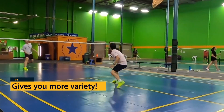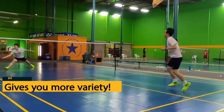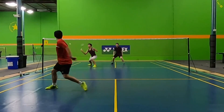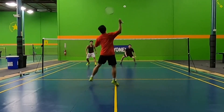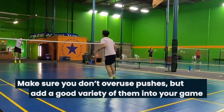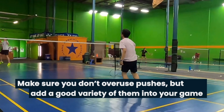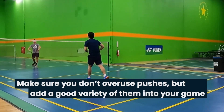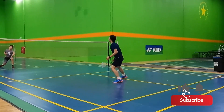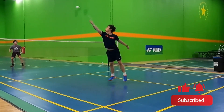Push shots also give you more variety. Variety is always useful in a rally because if you're too predictable, it's much easier to play you. Even though pushes are so effective, just make sure you don't overuse them. Add them to your game, but still make sure to use a good variety of shots overall. Just be sure to mix in these push shots to help you finish off rallies and win the point and the game.